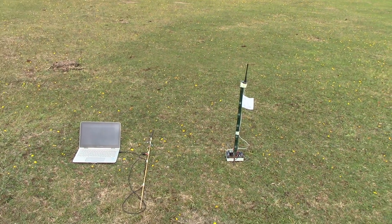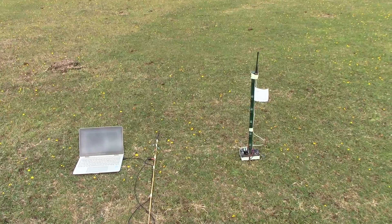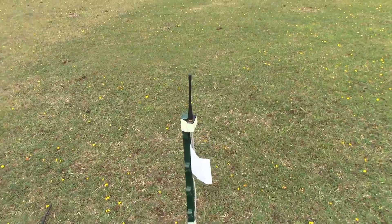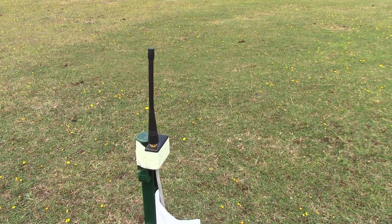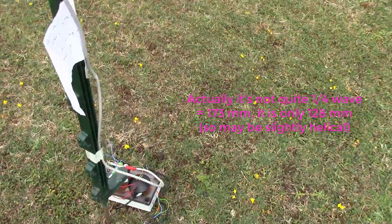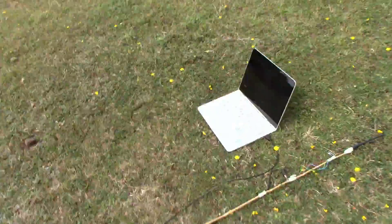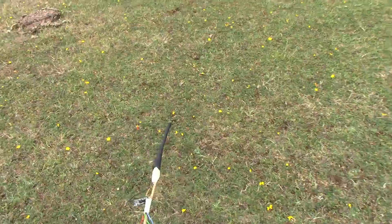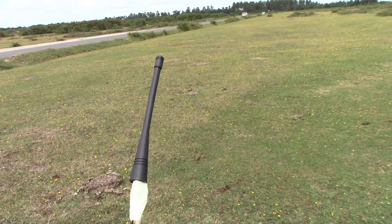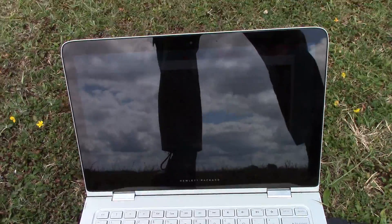Here is my latest equipment to test the HC12, consisting of a quarter wave whip aerial driven by the micro mites down there. And then my bamboo stick with another quarter wave aerial on it, receiving data onto the laptop.